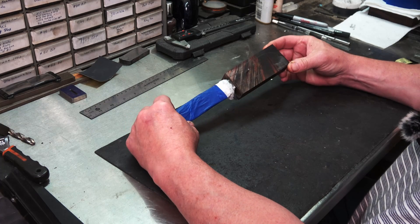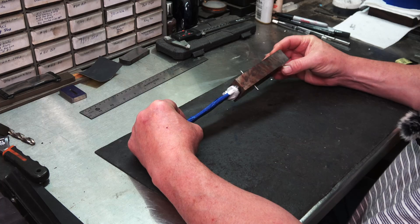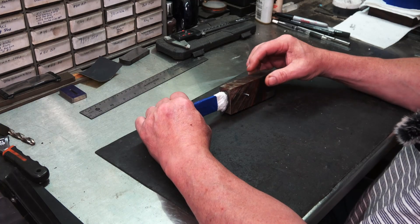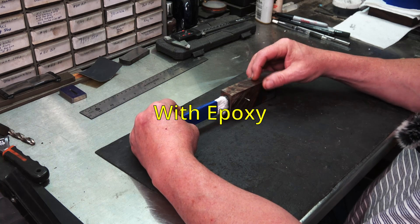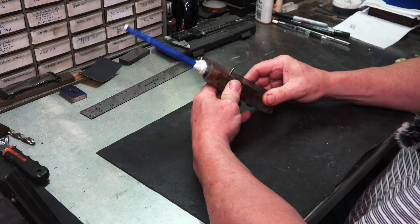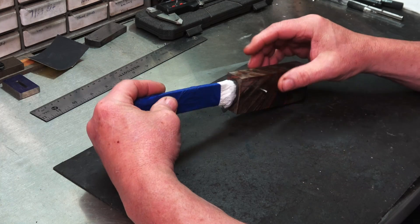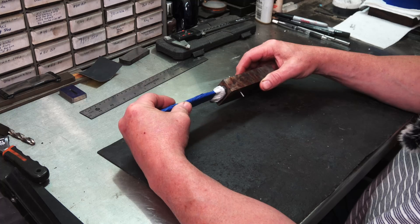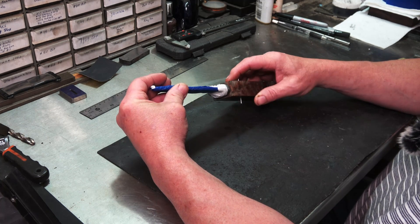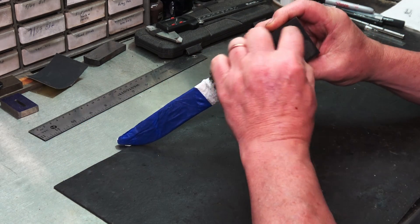I'm working on this knife and I'm up to the point where I'm going to start finishing out the handle. I thought why not make a video on handle shaping, layout, and that sort of thing. I've already bedded the tang into the block, got my hole drilled, and a pin in holding it up against the guard. The next thing I want to do is profile it, then we'll start doing the sculpting. This is going to be a coke bottle style handle — it'll have a museum or heirloom fit.